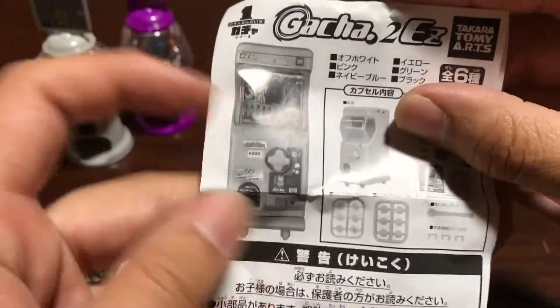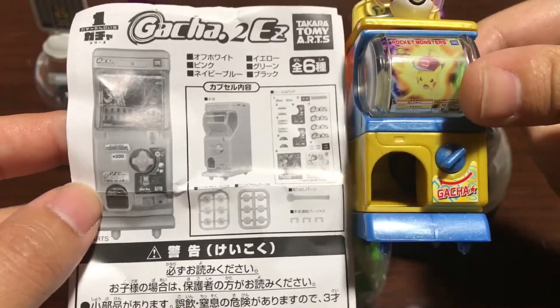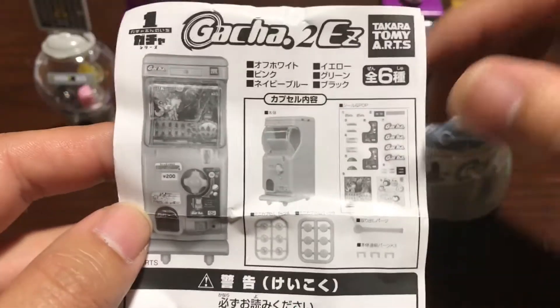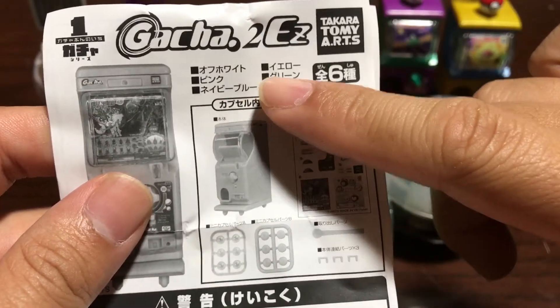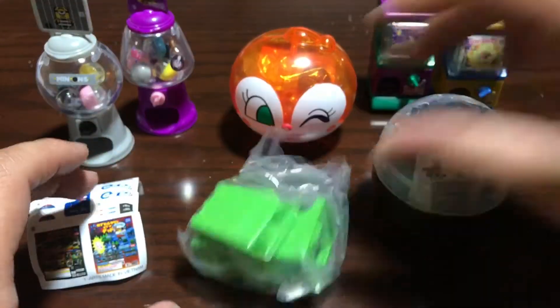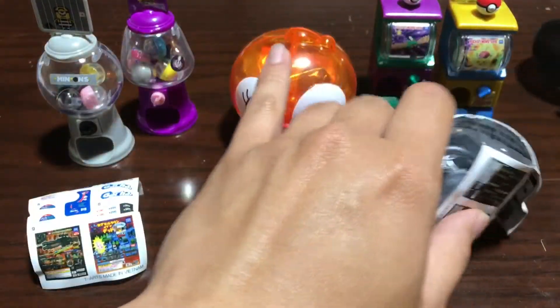I got two of them. They look a lot like the Pokemon ones but a little bit different — these are more official looking. They come in six different colors: off-white, pink, navy, blue, yellow, green, and black. Looks like I got the green one and the black one. Really happy I got the black one because that's pretty cool.